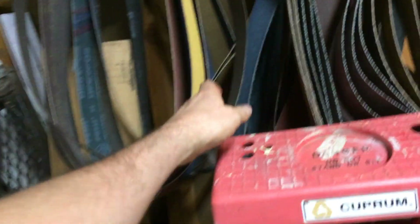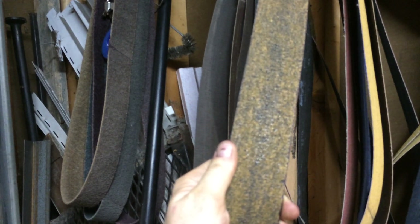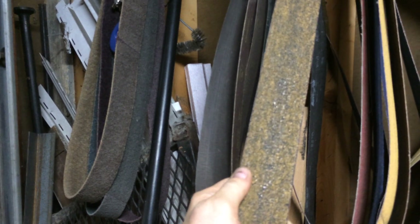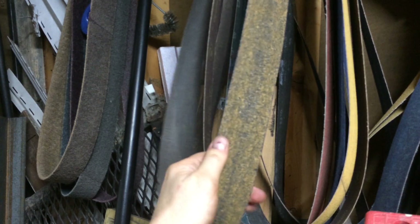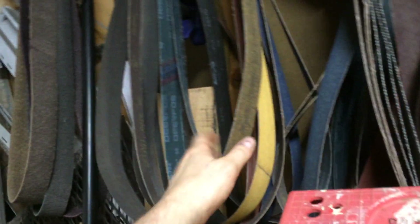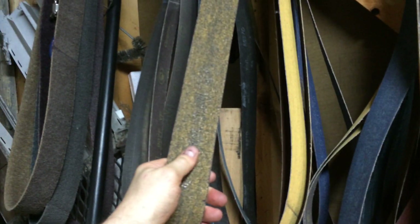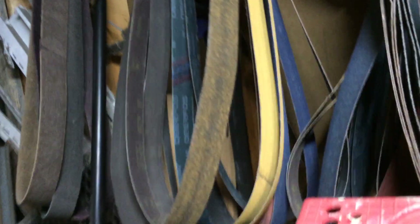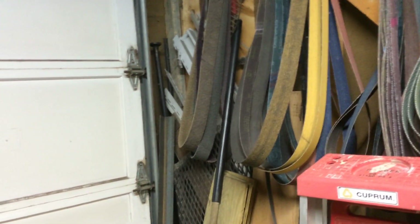I've got one belt here — it's a 36-grit Cubitron — and I've ground 35 blades on it and it's still going. Those were all ground face down. I ground before with a 50-grit and got 19 blanks out of it, and those were all ground face up. So grinding face down I'm getting quite a bit more life out of the belts, which I'm a lot happier about because they are expensive — like twelve or thirteen dollars a piece with shipping.